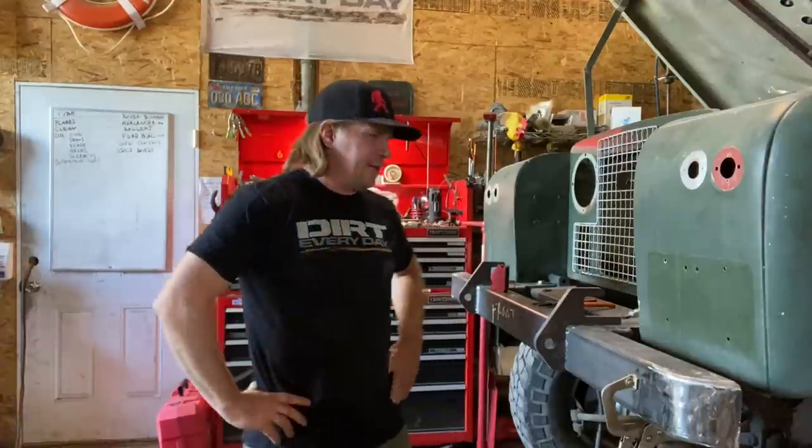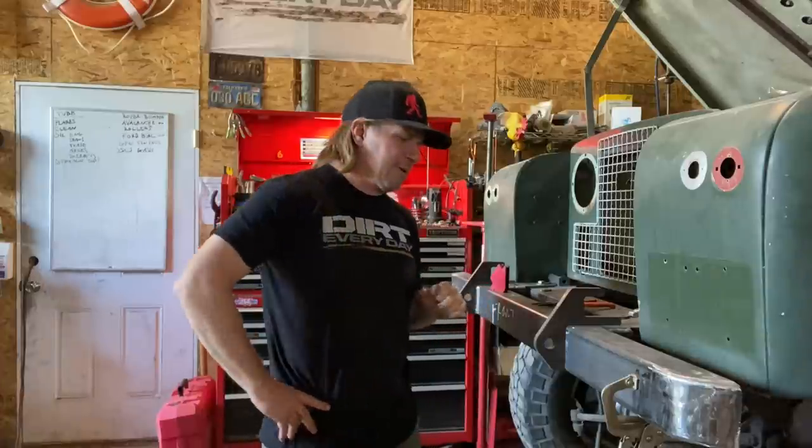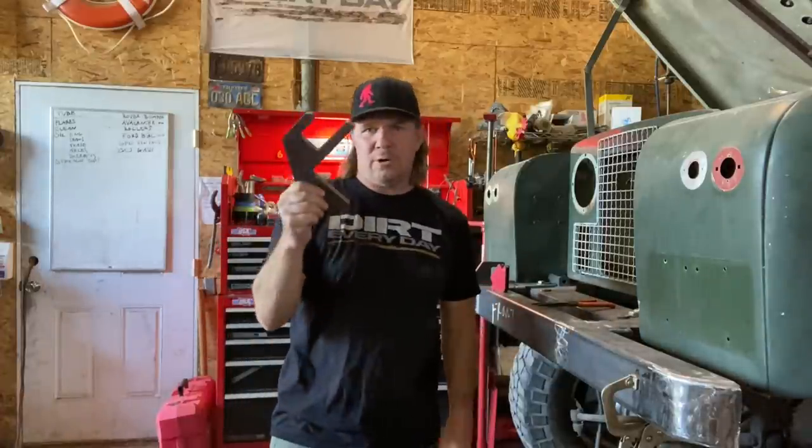It's time for another Dirt Daily, and today I am still working on this bumper on the old Land Rover, and today I'm going to talk about tow hooks.